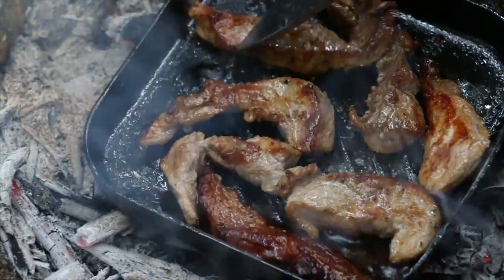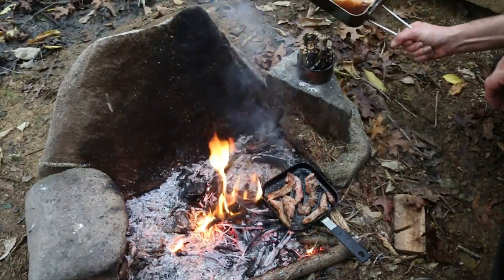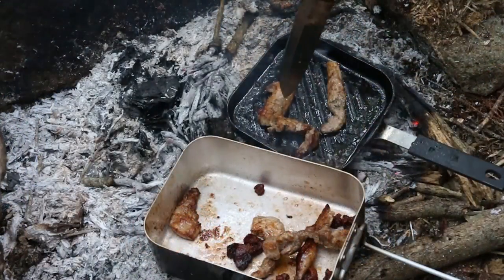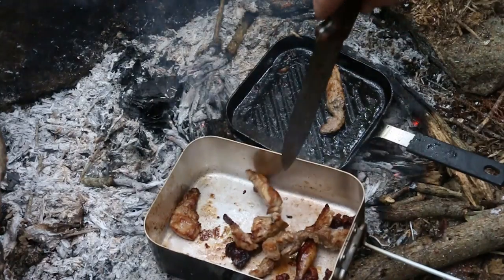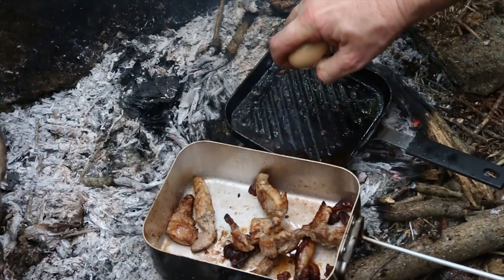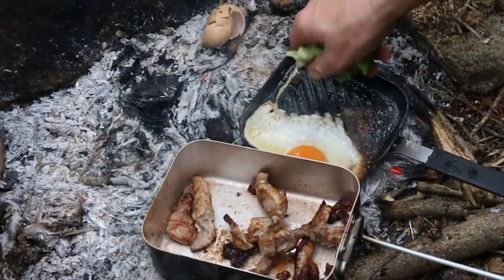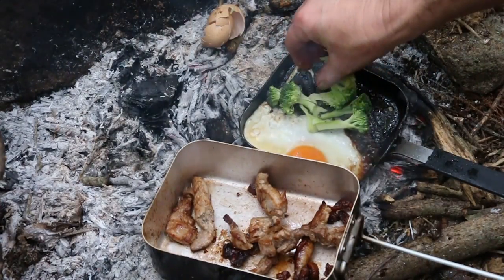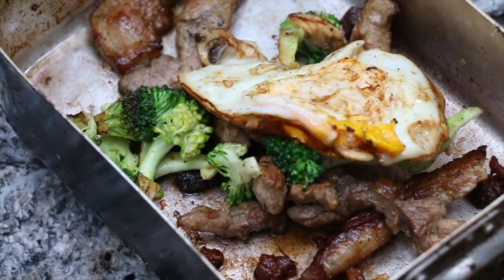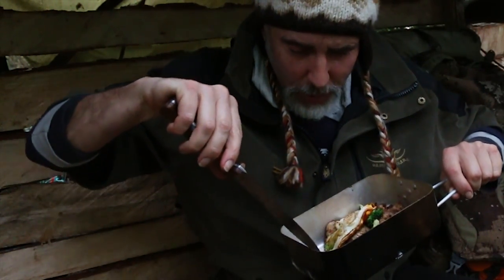The meat's got a nice colour, looks ready. And it's good. Now we render it down in fat. We've got eggs on the menu today, and we've got some broccoli, and we've got some pork.